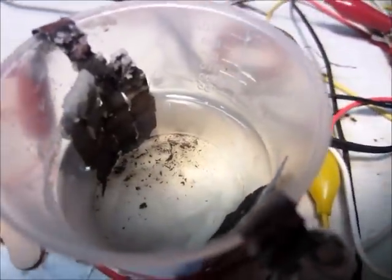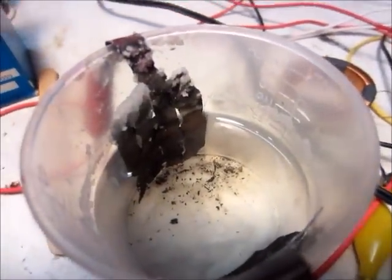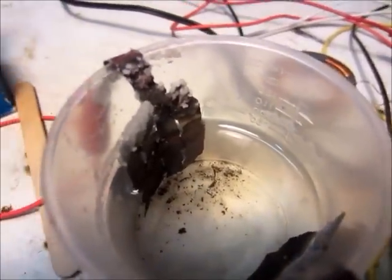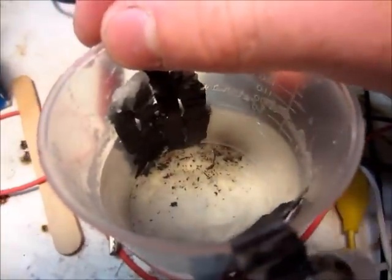Hello, this is MakerJ1, and here's my lead-alum battery - my first one actually, and my only one so far. But I'm going to be making a new one in this video. This one has served me quite well.